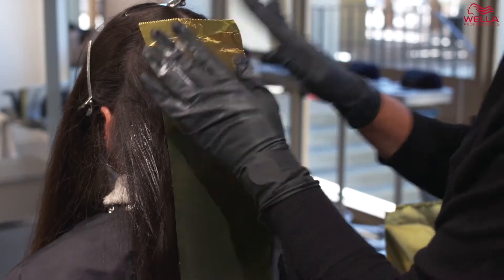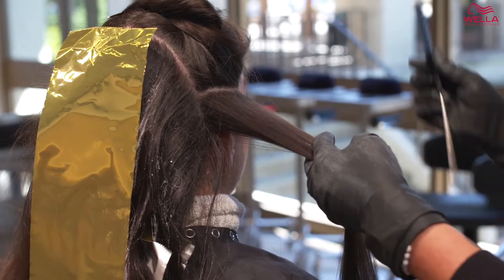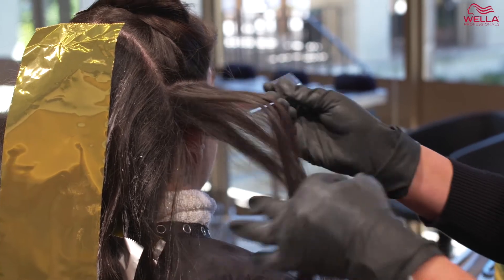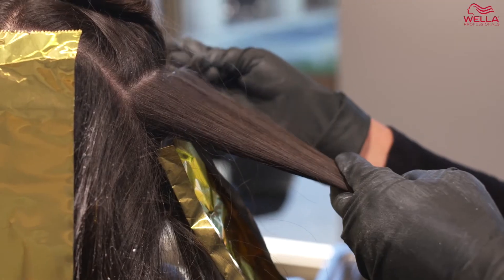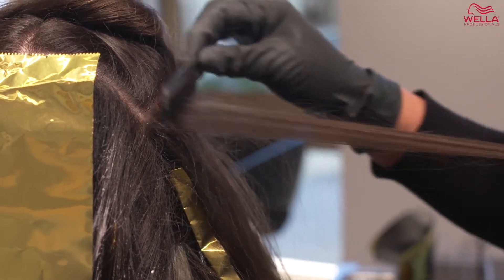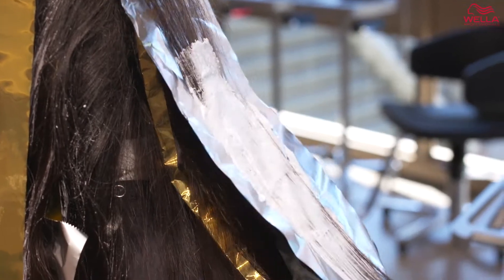Now that I have completed the back section, I'm going to move to the sides. For the sides, I am taking horizontal sections, transitioning to using a weaving technique. I am using a heavy textured weave and lightly backcombing each section to help give a natural blend while maintaining the dimension.